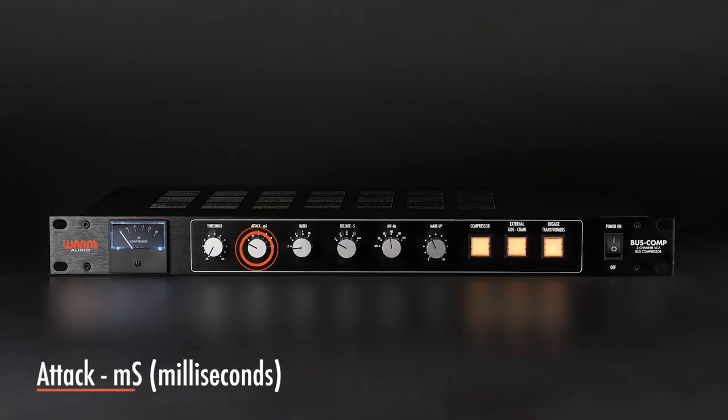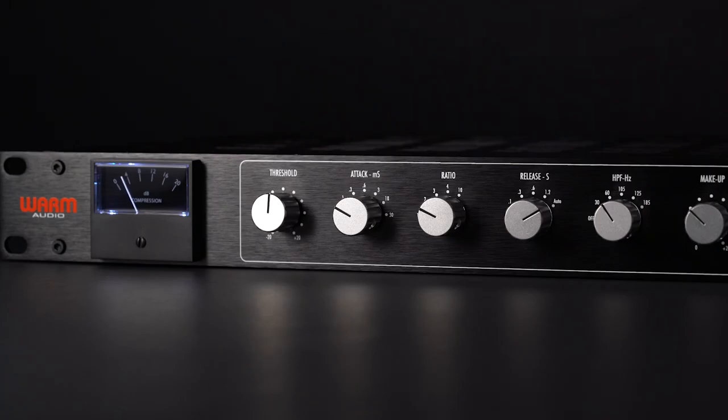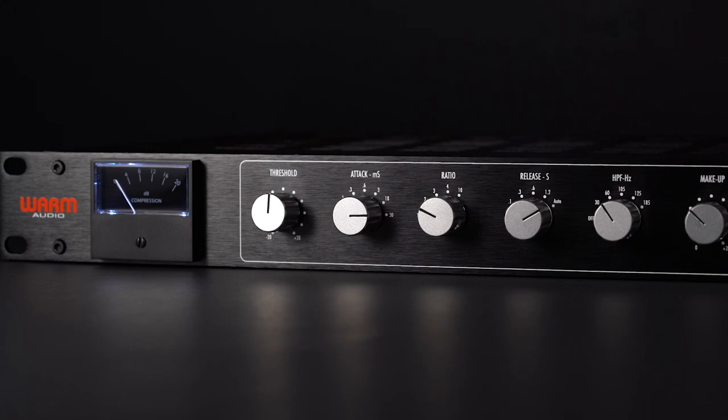Attack refers to when the compression effect is engaged after the signal crosses the threshold. Attack is measured in milliseconds. You might adjust it from 0.1 to 0.3 to 0.6 milliseconds or all the way up to 30 milliseconds, and of course anywhere in between.